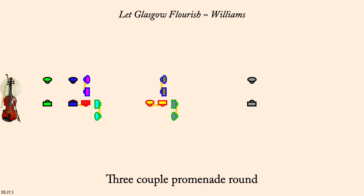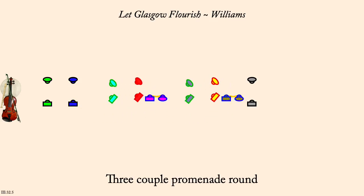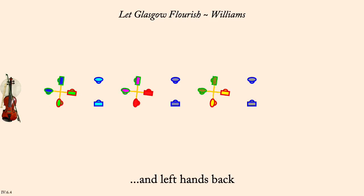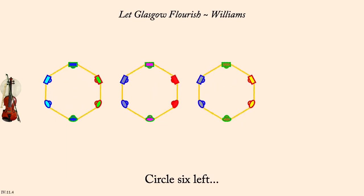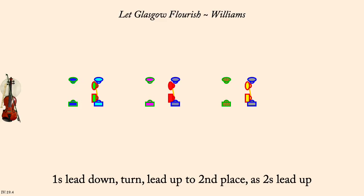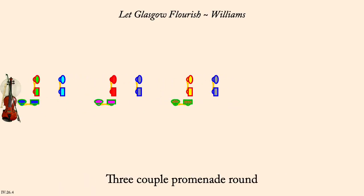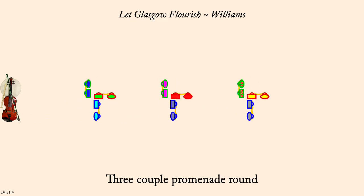Ones and twos, right hands across. And left hands back. Circle left, six. And back to the right. Ones lead down, turn, lead up to second place as twos lead up. Three-couple promenade.